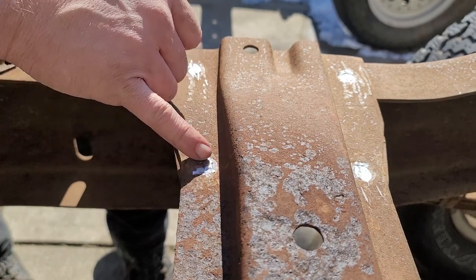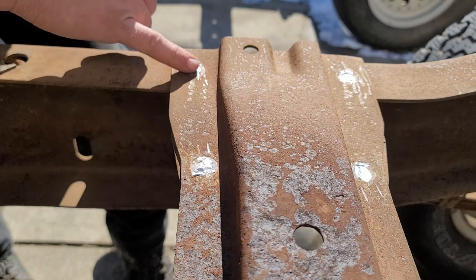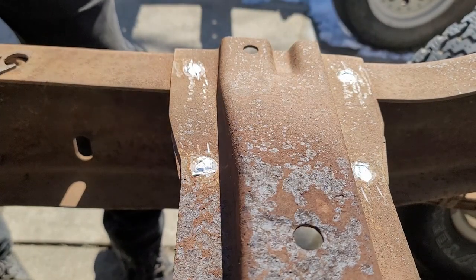There's still a little bit of rivet left on the surface of this. You can take your grinder and just make it flush, and that way the rivet will actually pop out a lot easier.